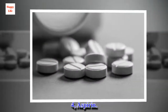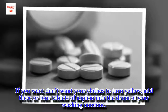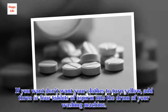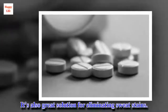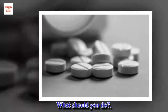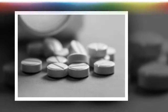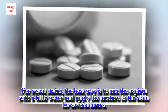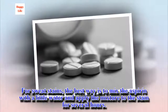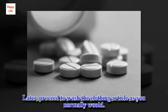Trick 4: Aspirin. If you don't want your clothes to turn yellow, add three or four tablets of aspirin into the drum of your washing machine. It's also a great solution for eliminating sweat stains. For sweat stains, mix the aspirin with a little water and apply the mixture to the stain for several hours, then wash the clothing article as you normally would.